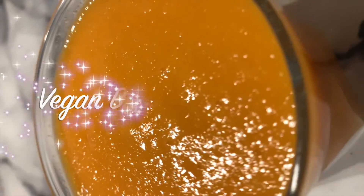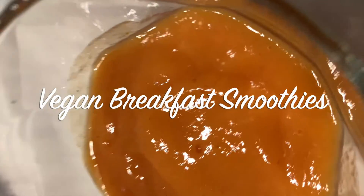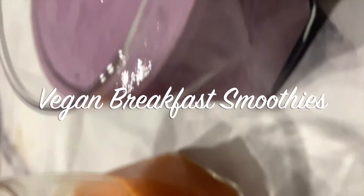Good morning and welcome to Cooking with Angel! I know it's been a while, but I'm back with a new video about vegan breakfast smoothies. These are some fun and fast recipes for the vegan on the go.